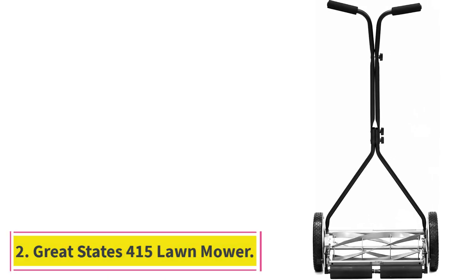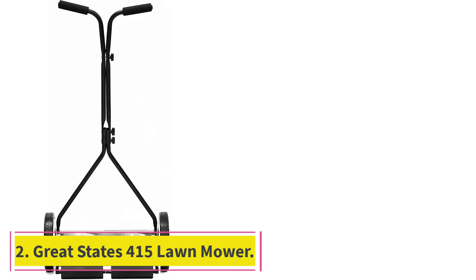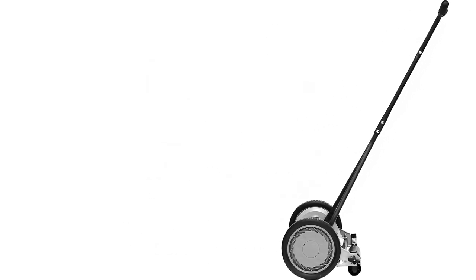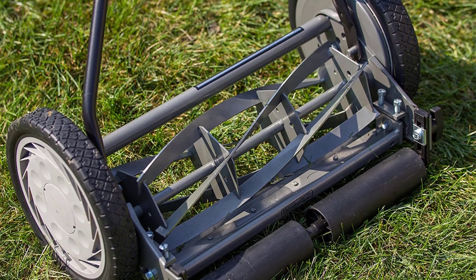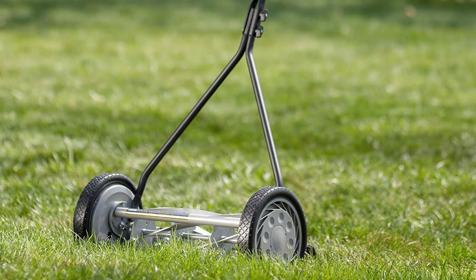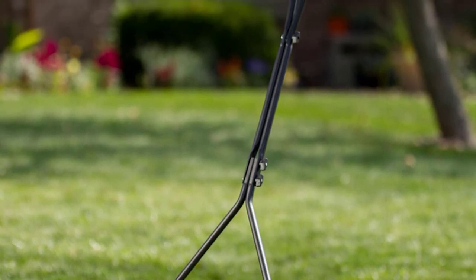Number 2: Great States 415 Lawn Mower. More blades and more area coverage are what this mower from Great States promises and delivers. The Great States 415-16 16-inch 5-blade push reel lawn mower has 5 blades with a coverage area of 16 inches. That means you will mow your lawn faster, with less effort, and with better results, all for an affordable price tag that doesn't break the bank.